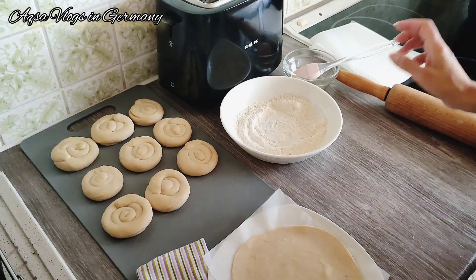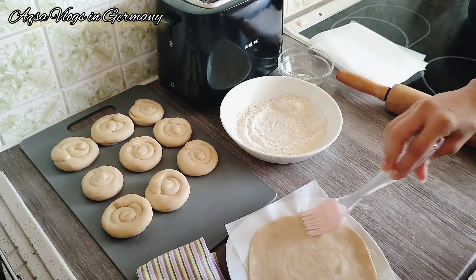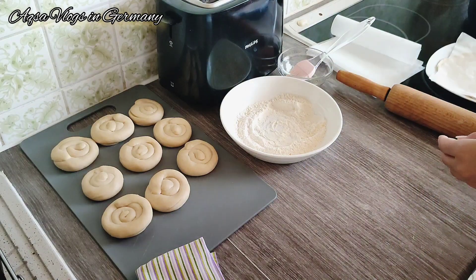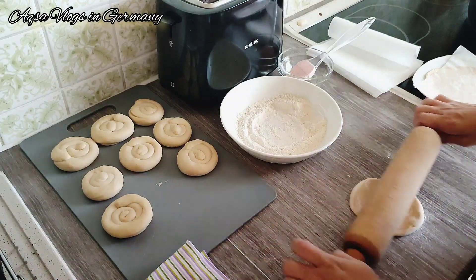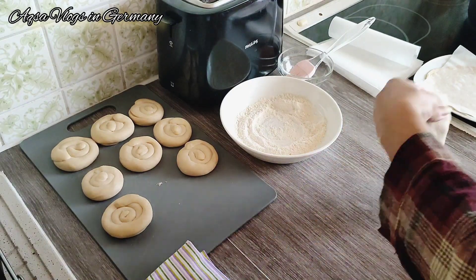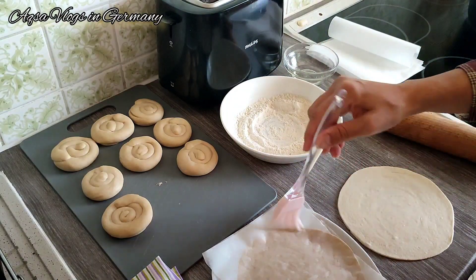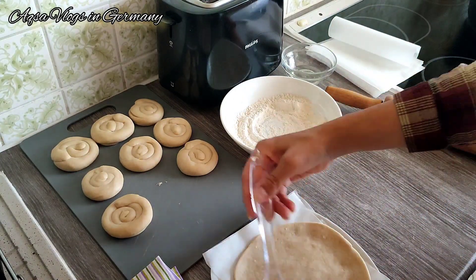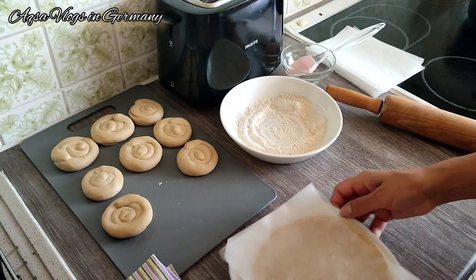First I am making frozen parathas. They are not available here, so I thought I would make them at home. I have made them before and the recipe was also shared. I am just showing you what I am making — I made them small. I have used whole wheat flour and some all-purpose flour as well to keep them healthy.